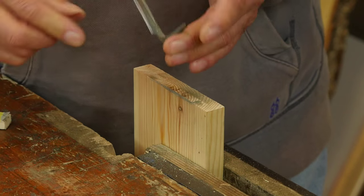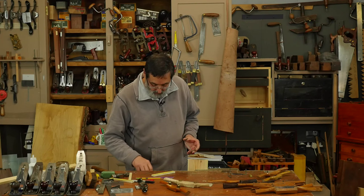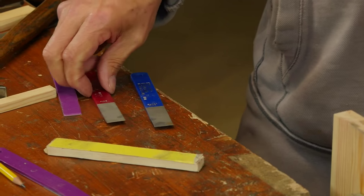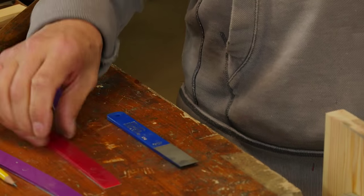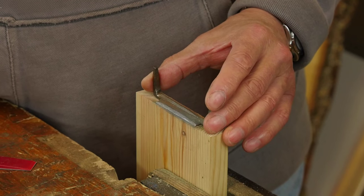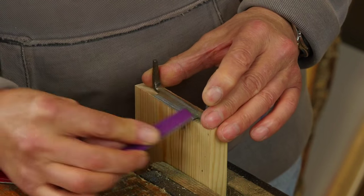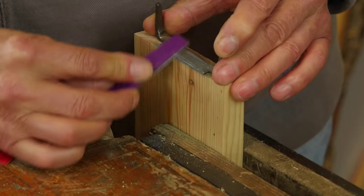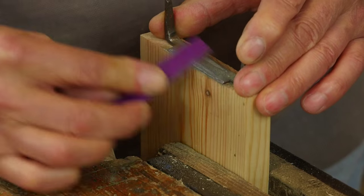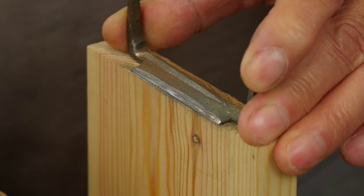I've worked all the way down and now I've got a burr all along, so I go to finer grits. I've got fine and super-fine — three grits total. This is my fine, but I'll go with this one first since this was a medium. This is smoother — it's getting right on the front edge. I can see the edge coming to a shine right on that cutting edge. Then I go to the fine one.